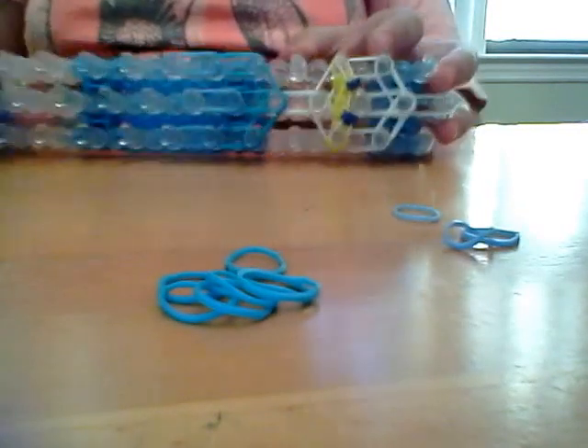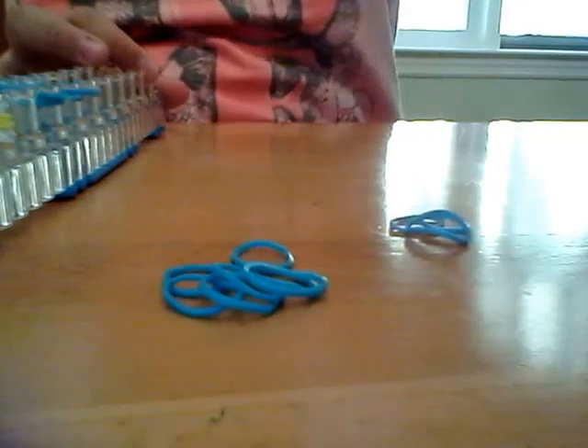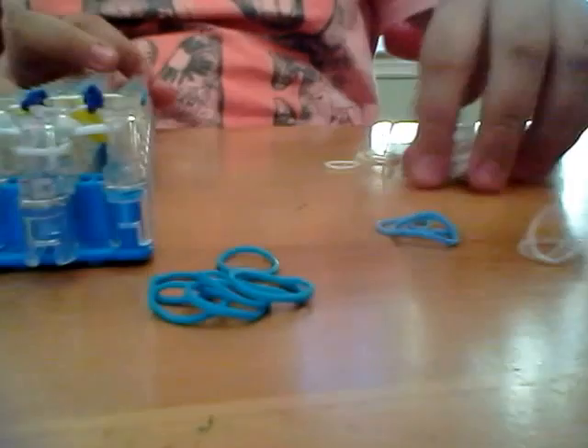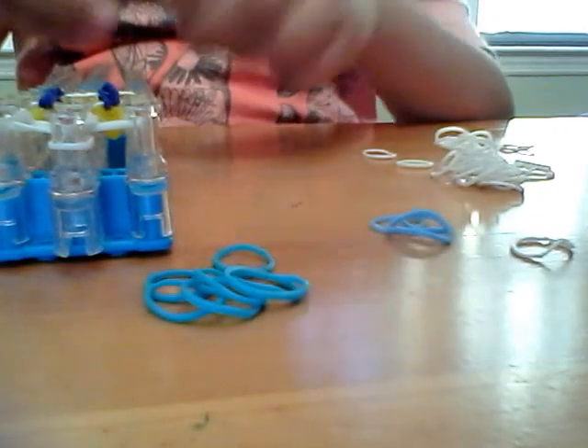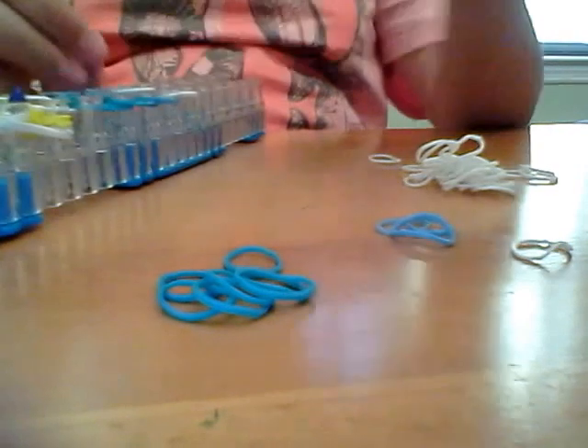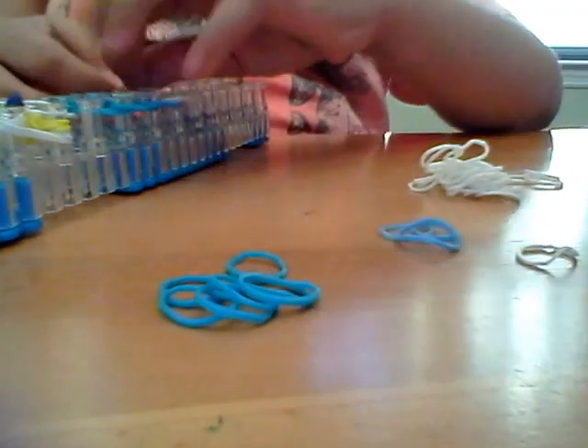Hey guys, it's Lundy here for part 2. So this is what your loom should look like so far. Once right underneath the light color bands, or just your blue bands, whatever you did is fine. So now you're going to get two white bands and put it right underneath the middle, the side. So you're just getting two white bands and putting it right underneath.